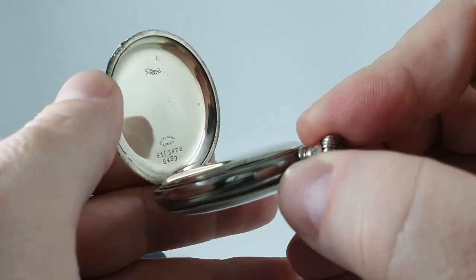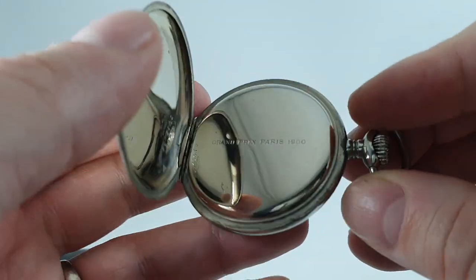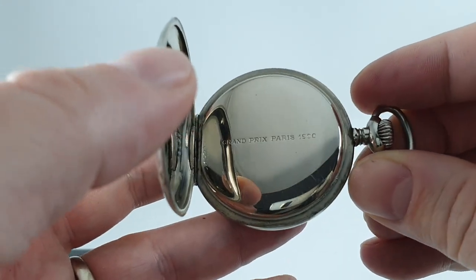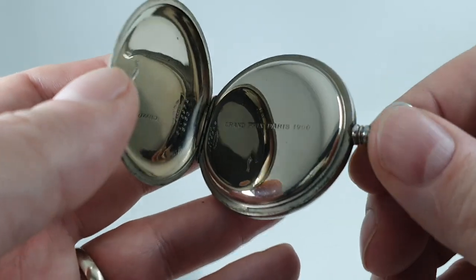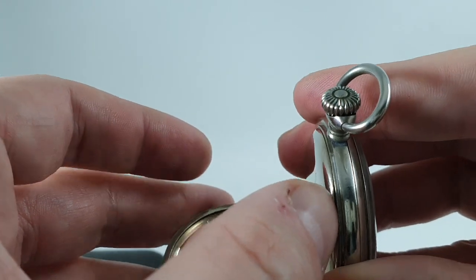There's a 24-hour indicator around the outside in red, as is the logo. Popping the back open, inside you've got the serial number and it's marked Zenith as well. You've also got the Grand Prix Paris — that's the world exhibition where Zenith won a prize, though this particular watch wasn't around then.